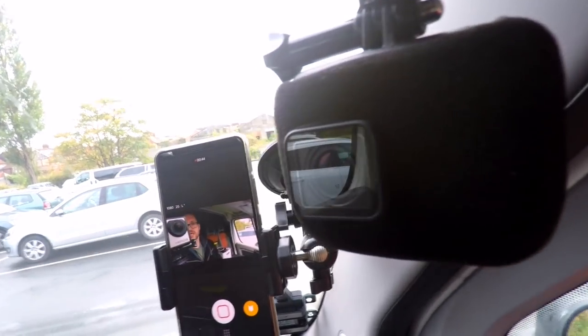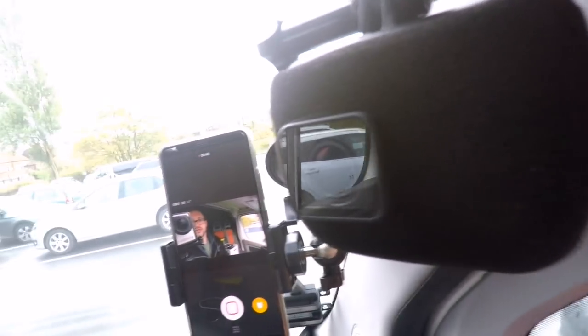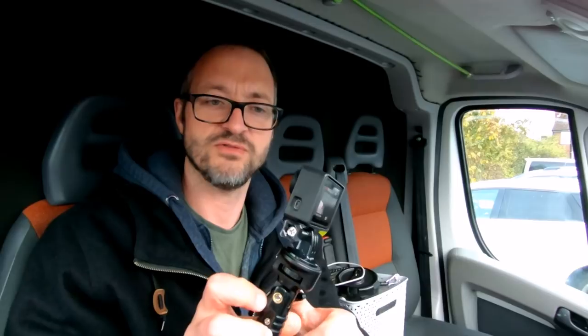What I've got here is a fuzzy foam cover for it. I originally got it for this camera here, the GoPro Hero 4, but with a bit of stretching it does fit over the Hero 7, and the 5 and the 6. The cutout is round but it sort of stretches out to the square shape.